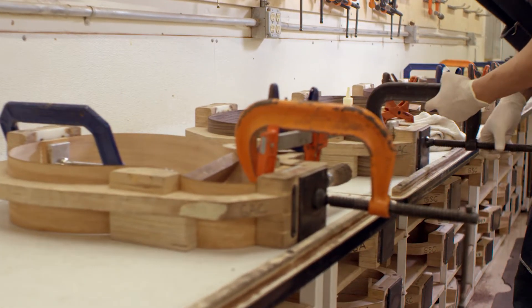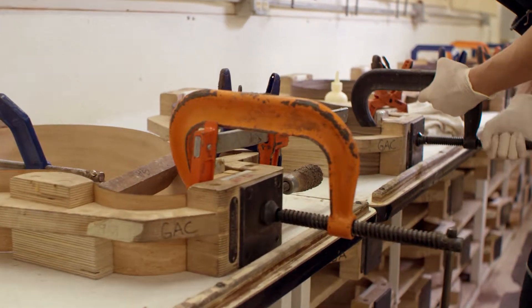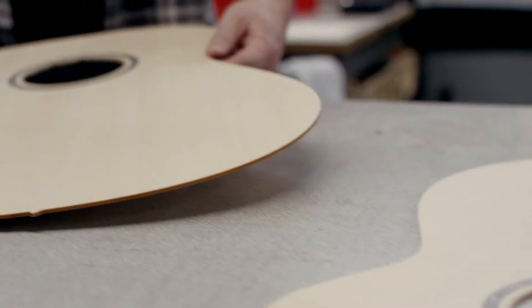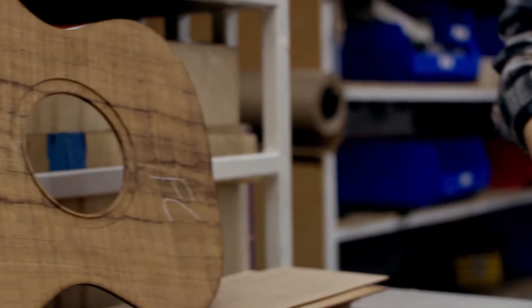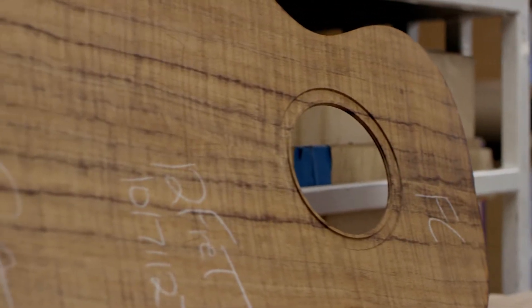Taylor's always been about innovation, not only in the guitar itself but also in the process. It's really important that we keep craftsmanship in everything we do, and as part of that, our engineers and the folks responsible for the robotics want to make sure that they understand what it is to be a craftsman.